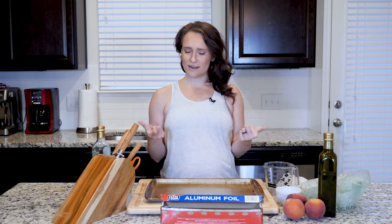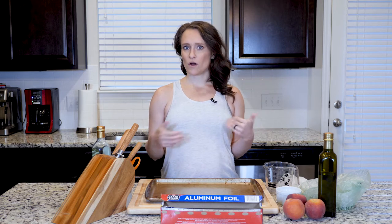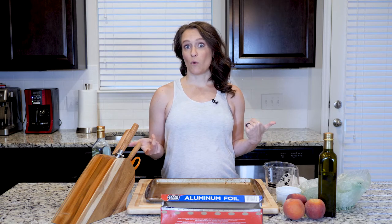Hey y'all, I'm gonna show you how to make a spicy peach sauce today. In one of our recipes we use this with coconut shrimp, but you can use it with a lot of different things. I think it tastes really great with seafood, but try it out — it might be great with pork too.